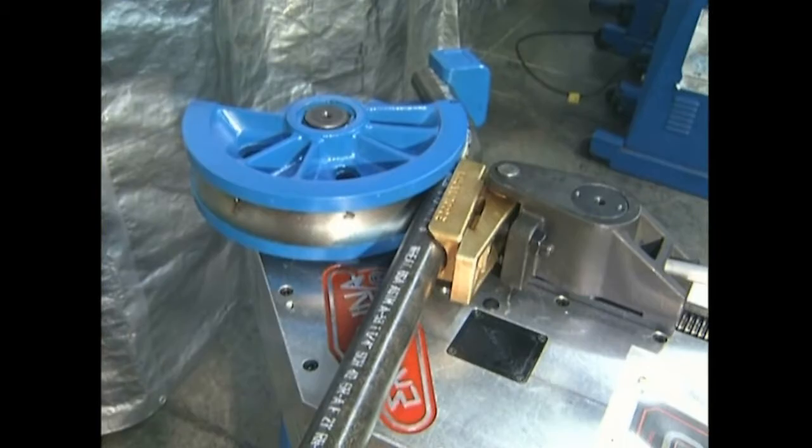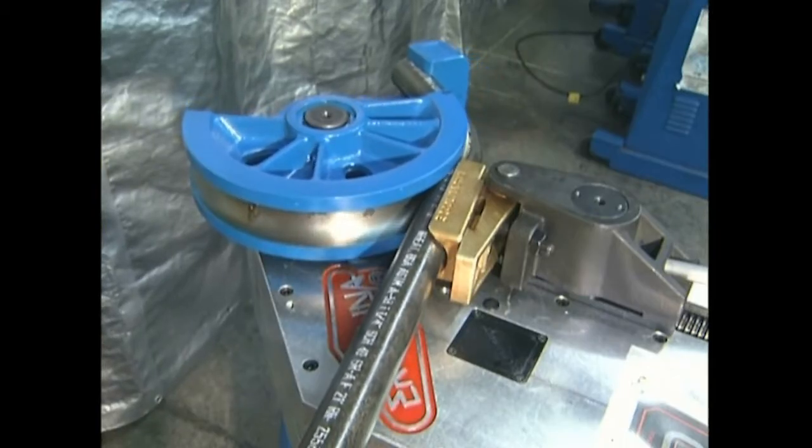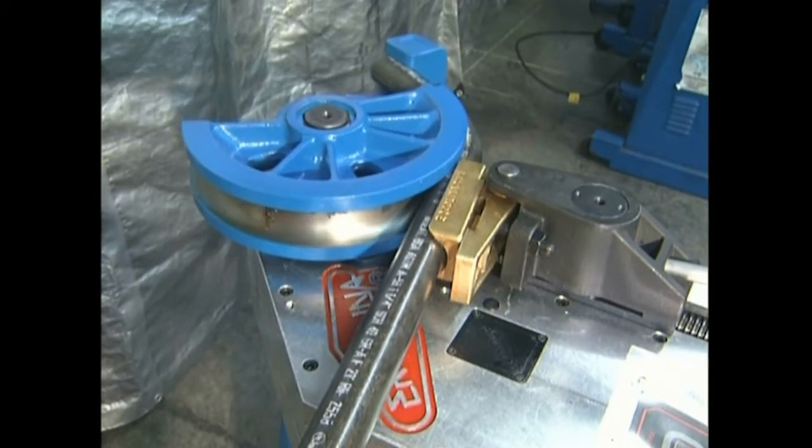This video shows a one-and-one-quarter-inch schedule 40 pipe being bent to a six-inch centerline radius.